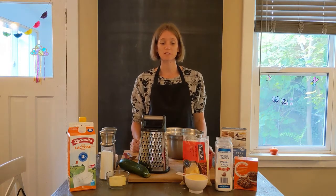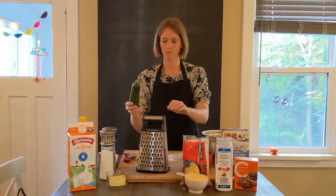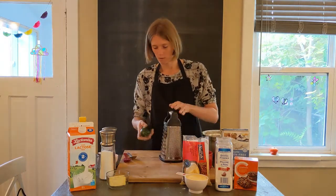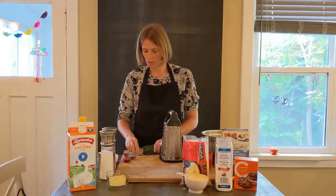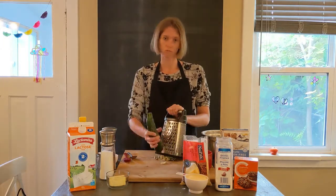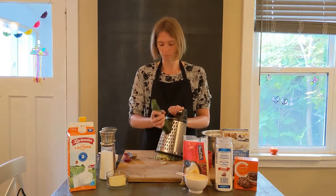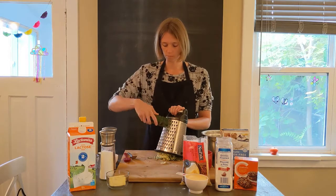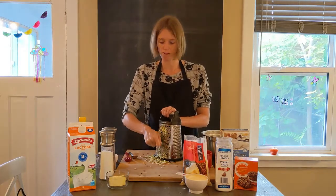First we are going to grate the zucchini. Over here I have my zucchini and the grater. I can cut off the end of the zucchini just a little bit. I'm going to use the whole zucchini and grate it. The zucchini helps to keep the bread moist.